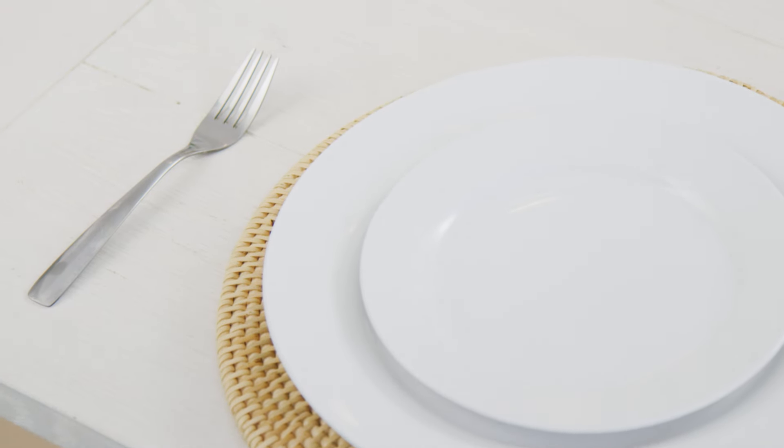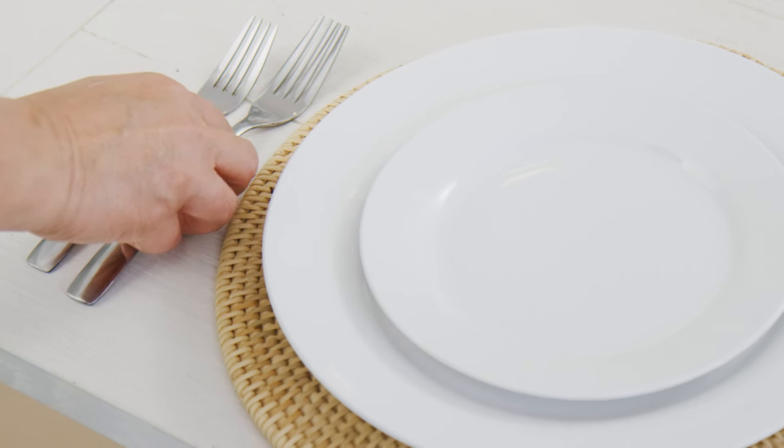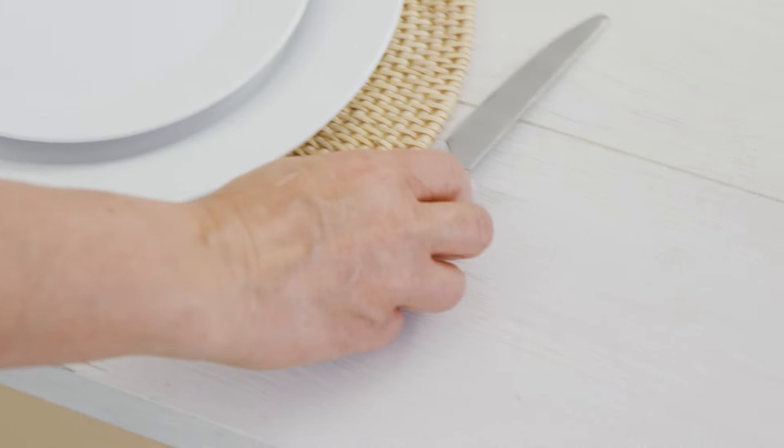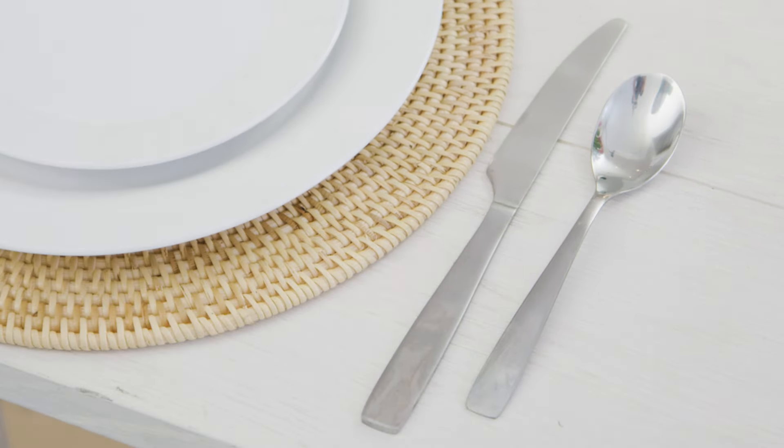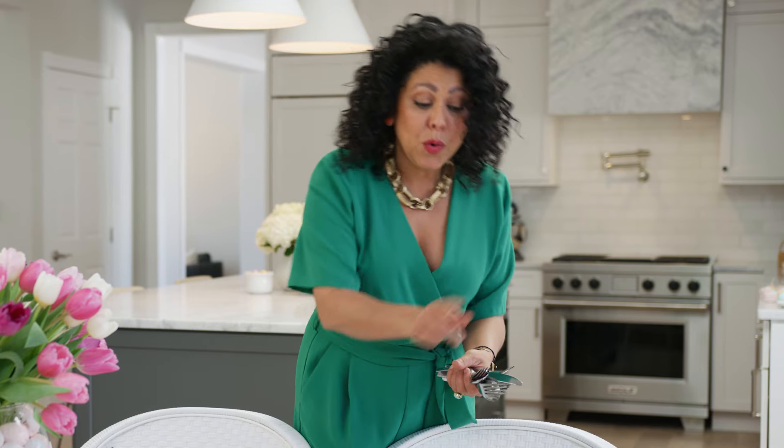One easy way to remember your placement when you're setting the table: you want to do your forks on the left and then your knives and spoons on the right. Fork has four letters, knife and spoon both have five. And you always want to put the smaller ones on the outside and work your way in.